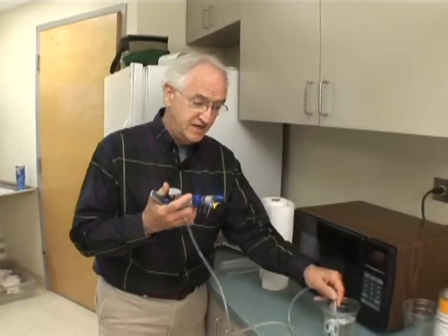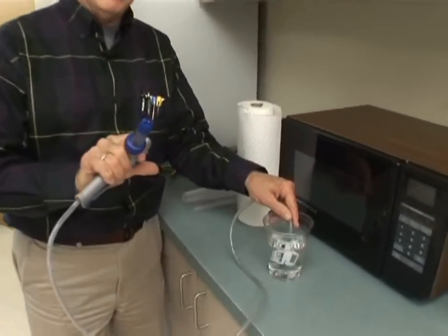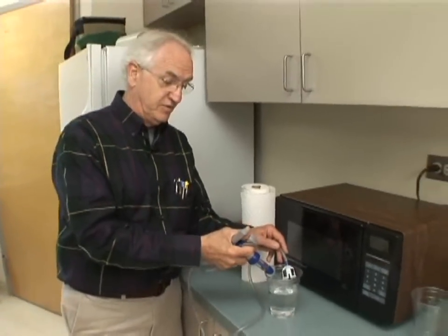I'm going to start by sucking some water up in this syringe. I don't need to have it completely full — I just need to get a little bit of water inside. In fact, I'd just as soon it not be completely full.